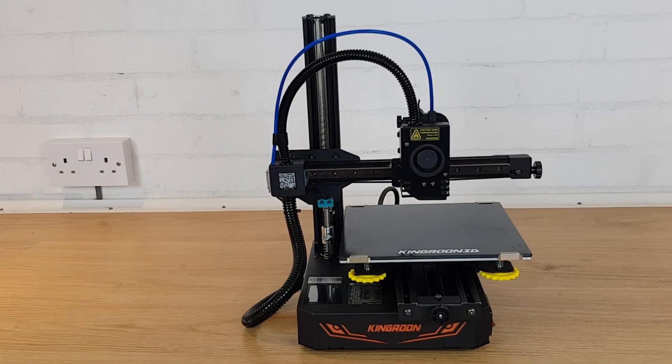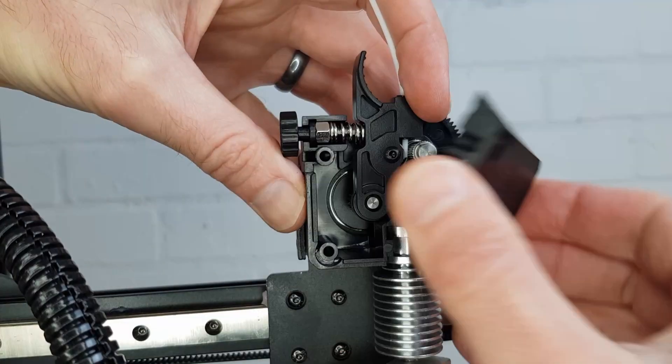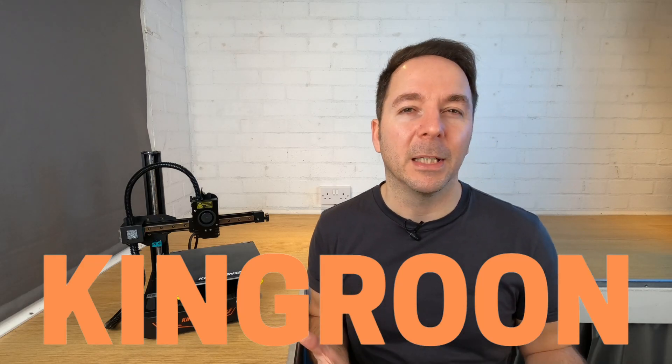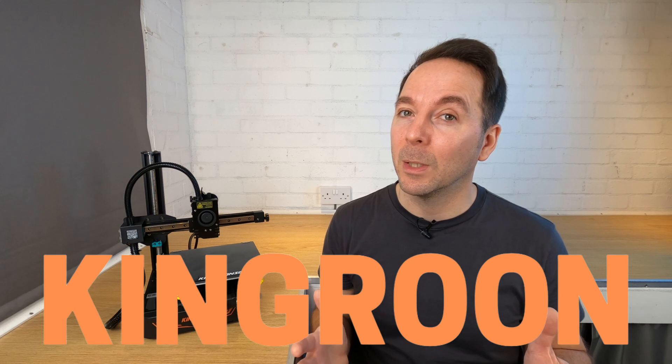In this video I'll be putting the Kingroon KP3S Pro through its paces and fully testing its capabilities so that you can see if this little 3D printer is for you. Kingroon have supplied this machine for free but like all of my review videos I'm under absolutely no obligation to give it a good review if I don't feel it deserves one.